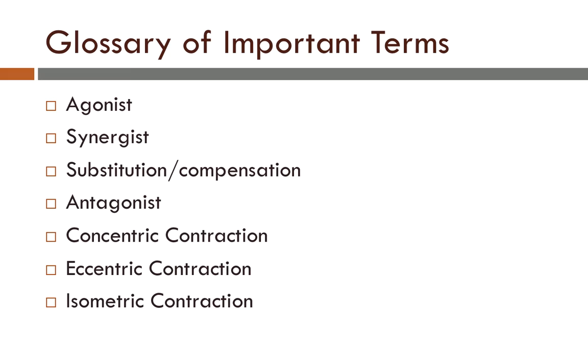Glossary of important terms: agonist, synergist, substitution contraction or compensation, antagonist, concentric contraction, eccentric contraction, isometric contraction.